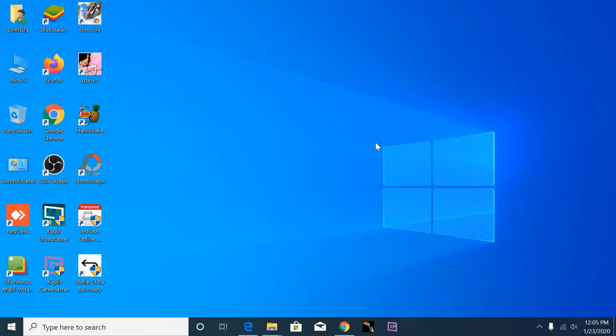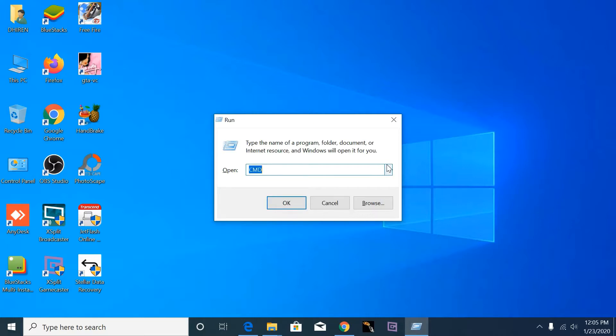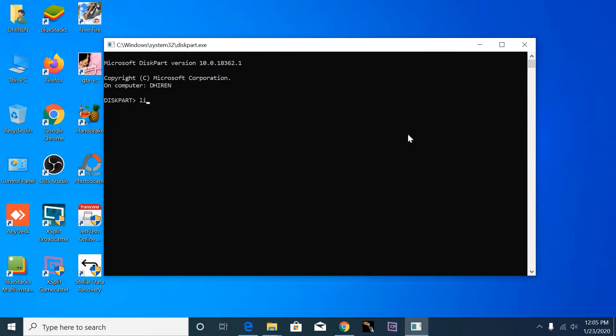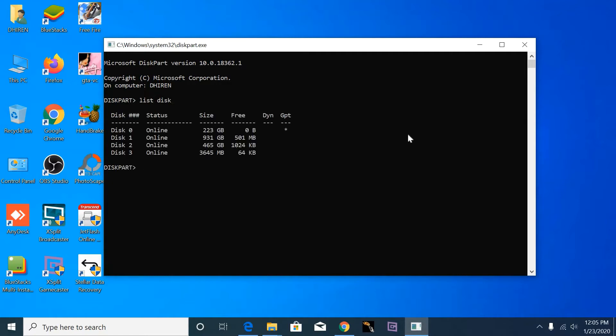Subscribe this channel for upcoming videos, and like, comment and share. Press Windows key plus R and type 'diskpart', then select diskpart. Diskpart is a tree. Now type 'D attributes disk clear read only', then hit Enter.